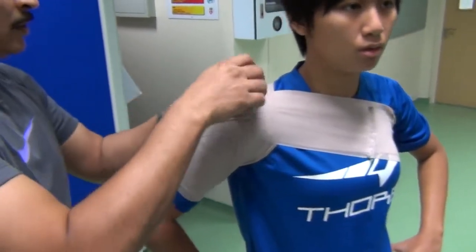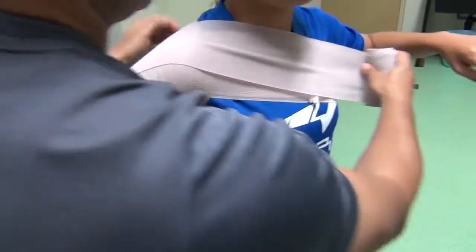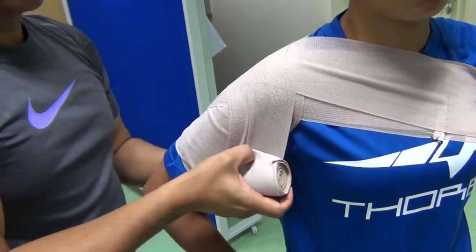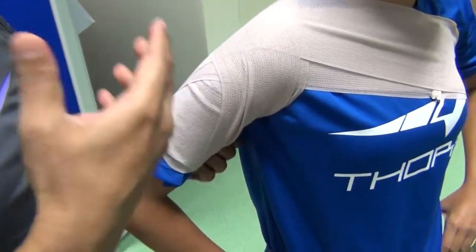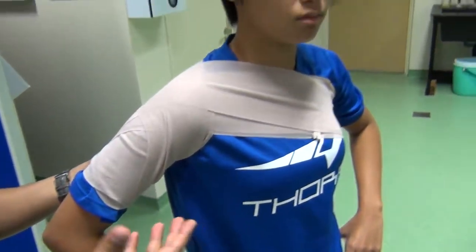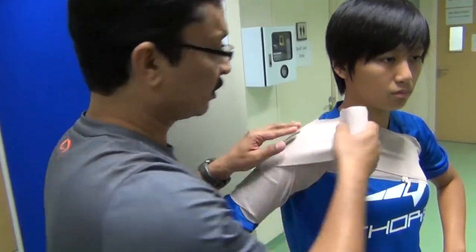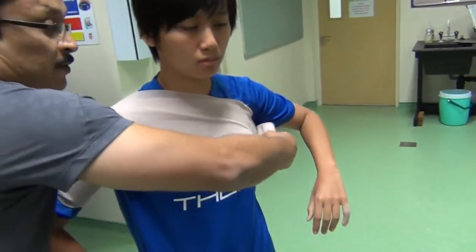We do the same thing. For a soccer athlete, it is not much of a problem because she will not be using her arms and shoulders to play the game. But if it is a rugby player, this kind of taping might actually save the day for the athlete, and even for the team.